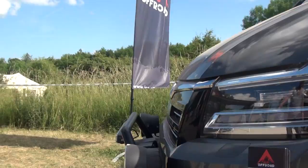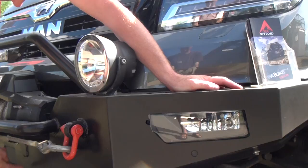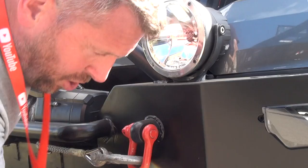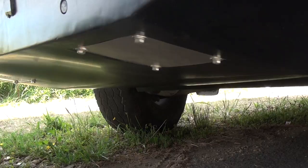The bumper is integrated with a winch and light, and we integrated all the sensors again — even the one for the pilot assist cruise control — so we can keep the distance to the cars in front of us automatically. The bumper goes all the way underneath the car and provides protection under the engine as well.